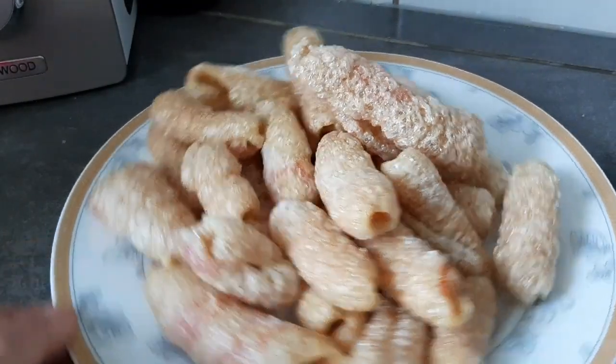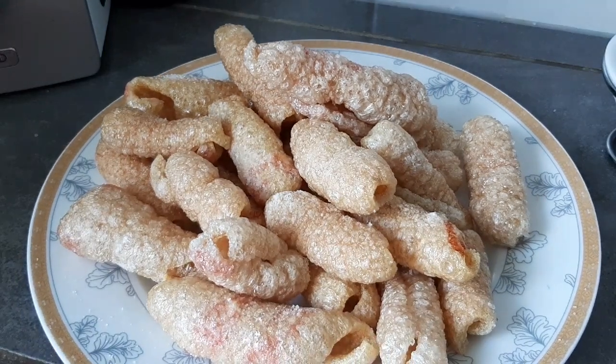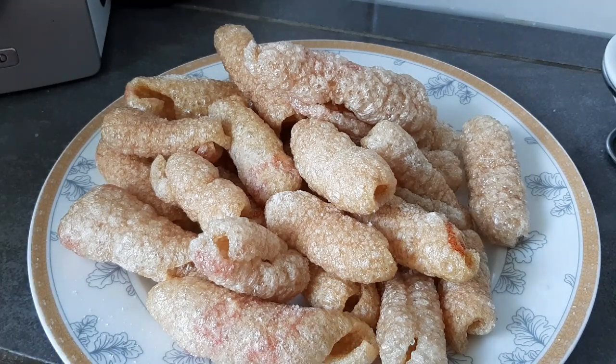Aquí ya la terminación de nuestros chicharrones de viento. Espero que les ayude, que lo pongan en práctica y que me comenten. Recuerden que siempre que estén acabados de freír, hay que echarles rápidamente la sal para que se pegue en la piel. Muchas gracias a todos mis suscriptores y a todas las personas que se están suscribiendo. Desearles un buen día, muchas bendiciones, y como siempre digo, si Dios quiere y lo permite, seguiremos en la siguiente receta. ¡Chao mi gente!